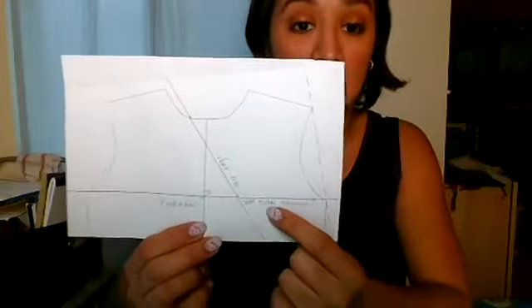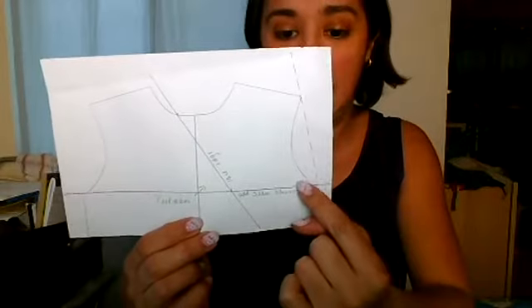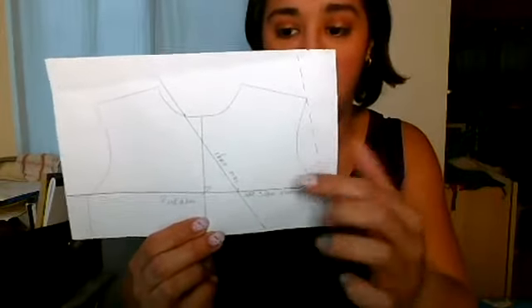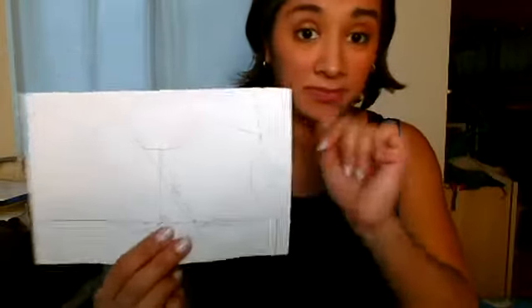You need to add seam allowances here on your lace pattern piece and up here on your lower back pattern piece so that you have a means of connecting those two. That is super easy. Now we're going to do the V-back version, and you'll notice that instead I wrapped my binding along this edge because it doesn't go all the way over.